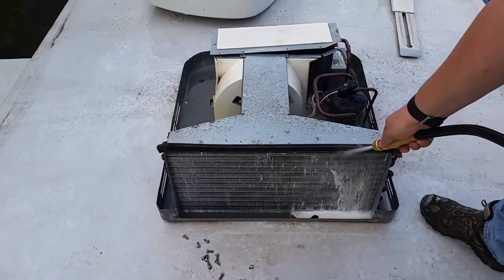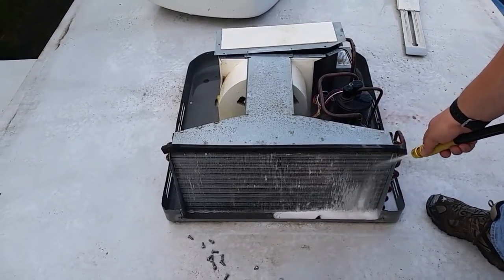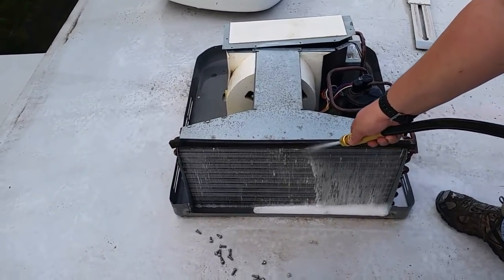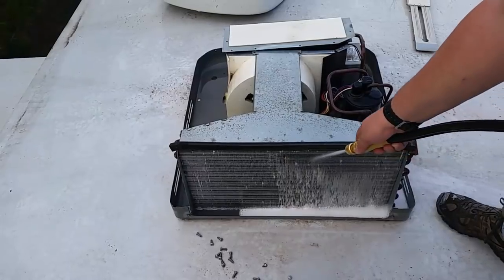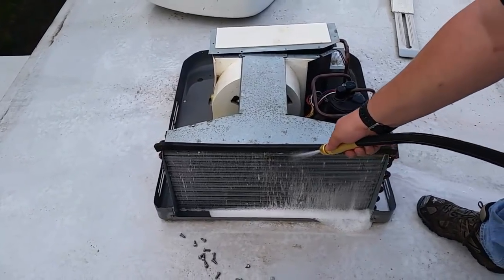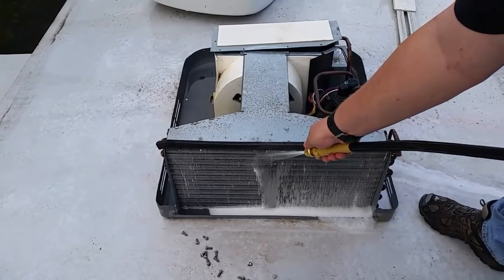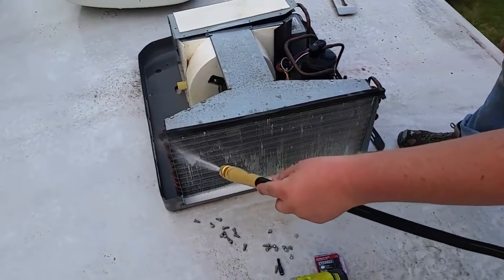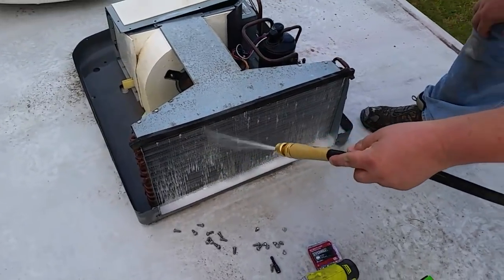This stuff should be okay for these rubber roofs — I've already rinsed out some of it and hadn't noticed it do anything. I've got two units I'm doing this maintenance on and I've already got one done. So we want to rinse it off.